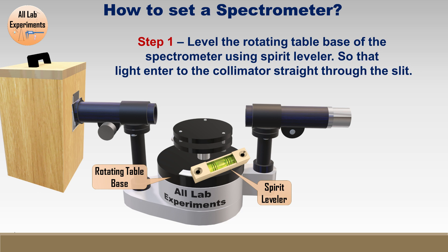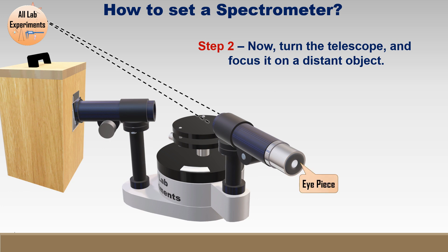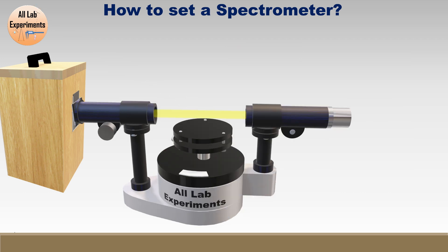In the next step, which is quite important, turn the telescope and focus it on a distant object. Look from the eyepiece — you may find a blurred image of the object. Use the focus knob to focus on that object. Now your focus is set at infinity, meaning the parallel rays are coming to the telescope and converging at the focus.